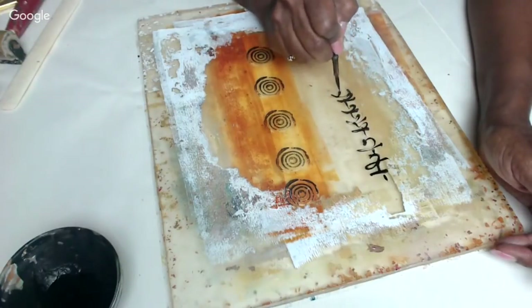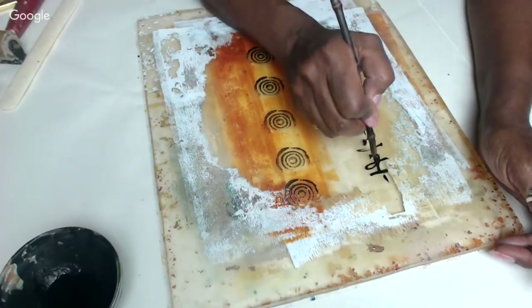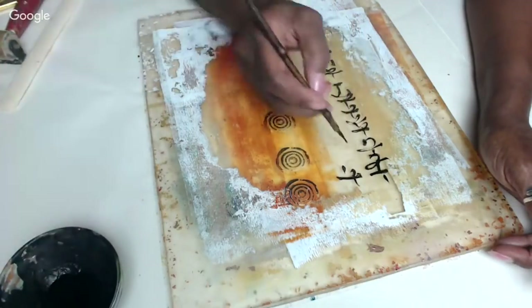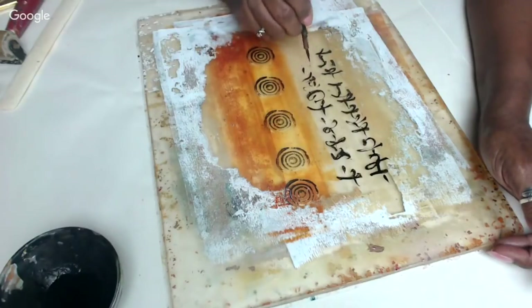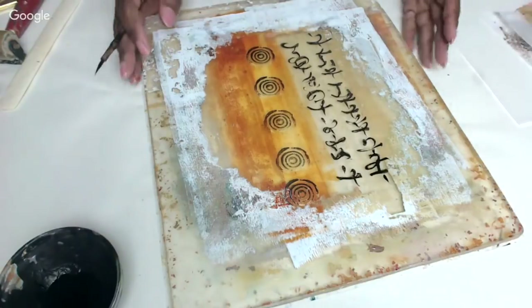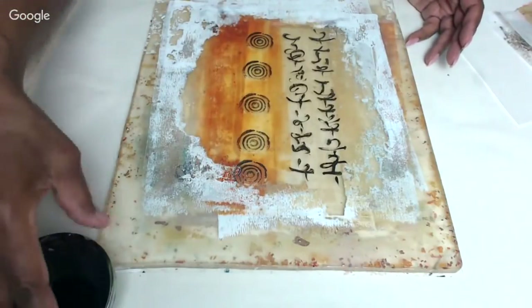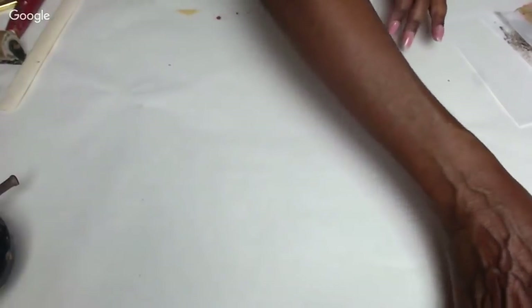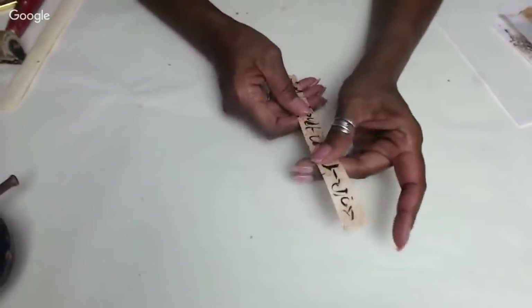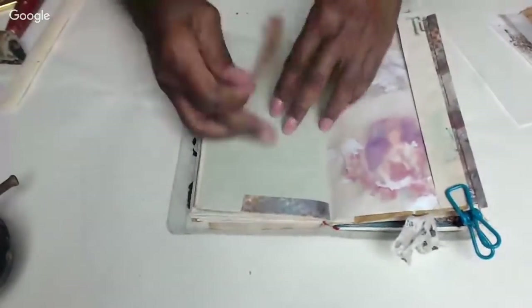I need to let that dry, so I'm going to get this out of the way and give patience to this process. Let this dry down. While that's drying, let's go back to showing you how you can use the tape just like this. We'll come back to the book.